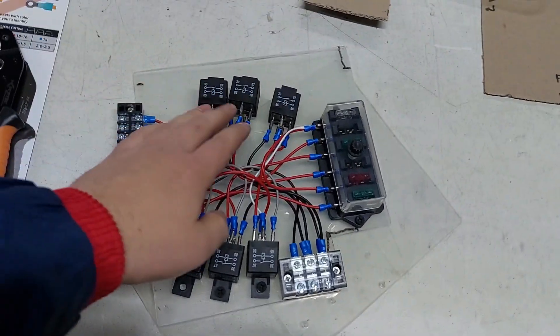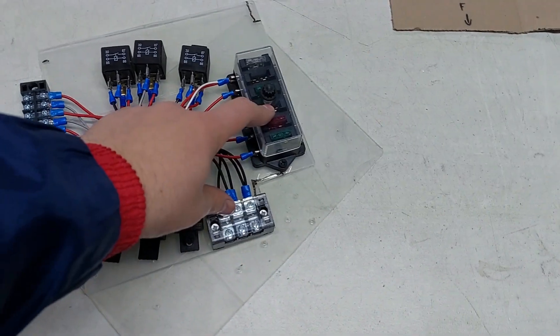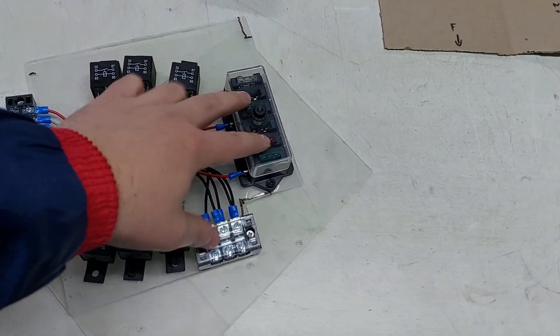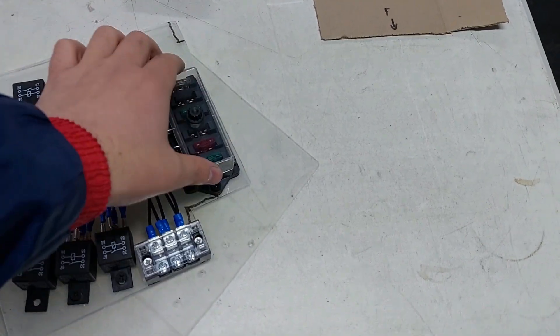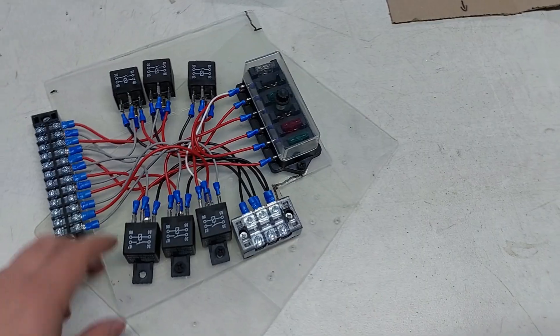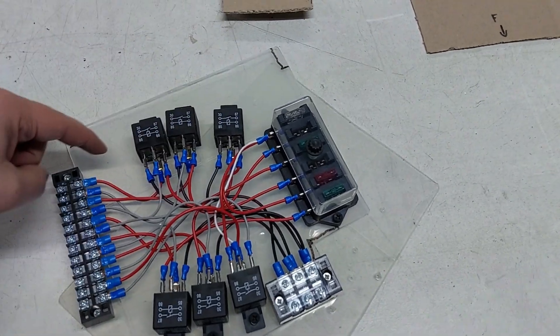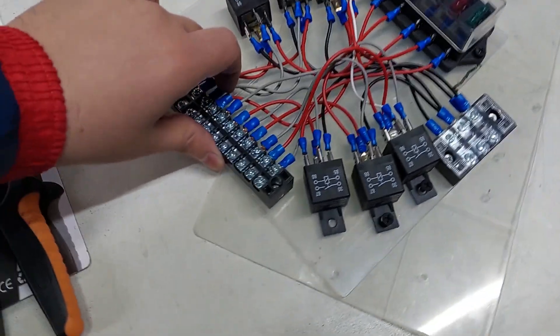There isn't enough space on this side anymore, so we're going to have to move one of the relays to the other side because there's way more space over there. We had to move the negative and positive to the corners. With the previous setup the positive wires from the battery were quite tight, so moving things over this way might resolve that issue. We're going to have four relays on this side, two on the other side, and the bus bar will fit a bit better.